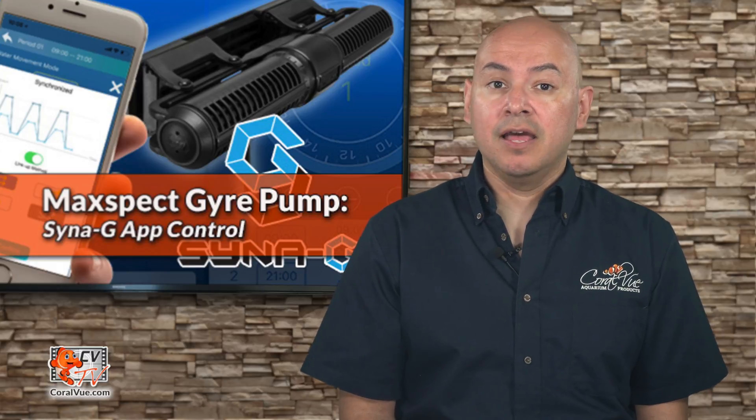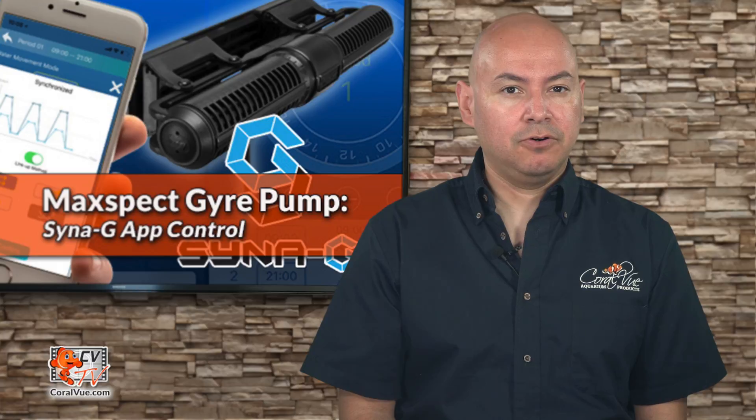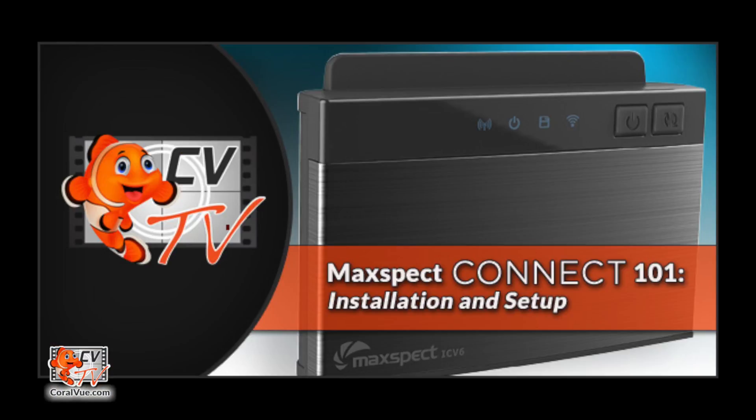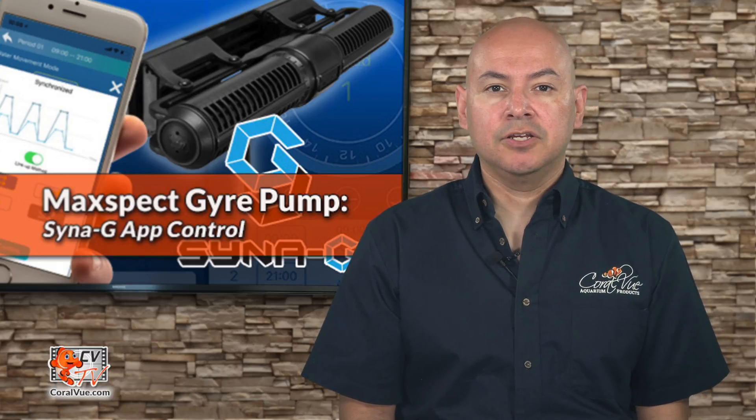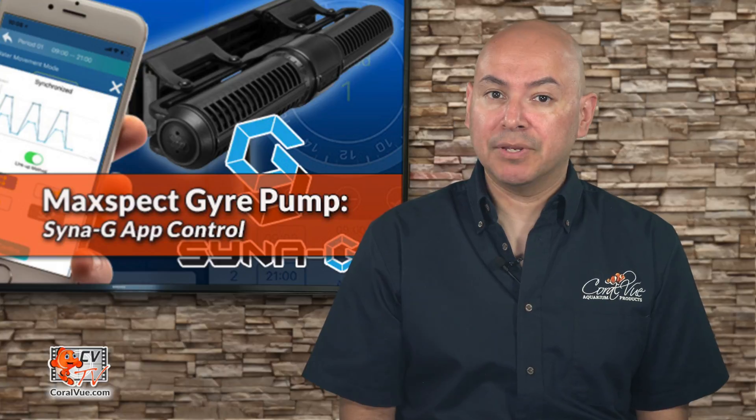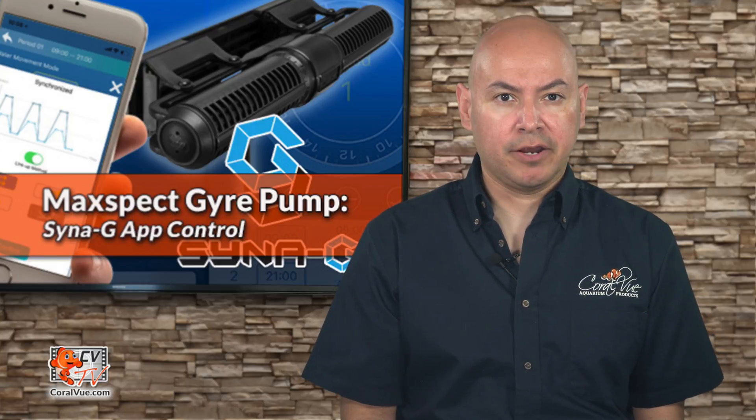If you do not, then we recommend you pause this video and check out our MaxSpec Connect 101 video for full details and how-tos. In addition to the MaxSpec Connect ICV6, your Gyre 200 series controller must be running on firmware 2.0 or higher.